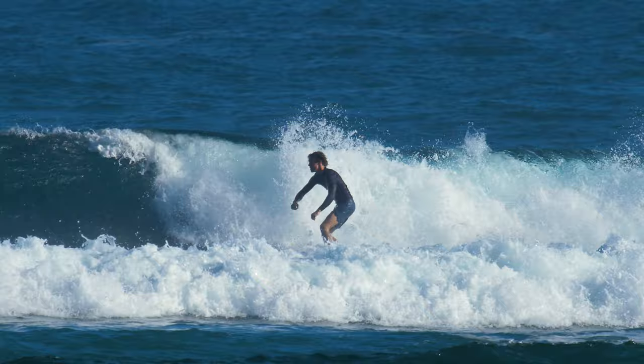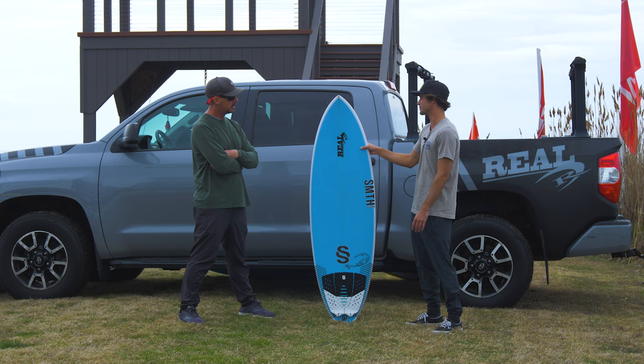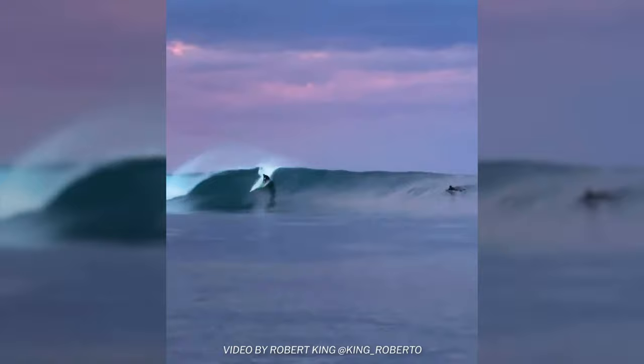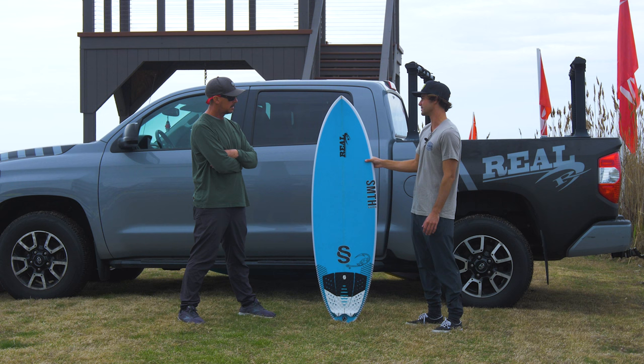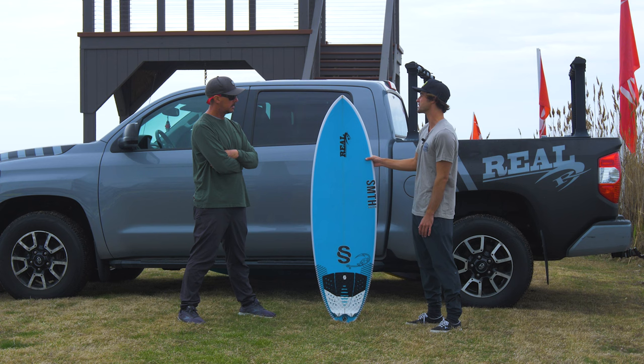This thing — just the conditions I've ridden it in have been from knee to waist high outer bank slop in the summertime, all the way up to the best Cloudbreak I've ever surfed in my life. That's a huge spread. Riding it as a quad versus a thruster just changes the experience. I have just as much fun cranking turns on a windy, crappy day here, and then it performs just as well in big Cloudbreak. So definitely a magic shortboard for me, and I think I'm going to always have one as I keep breaking them.